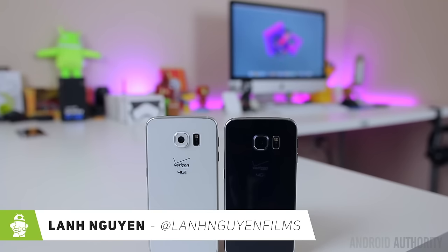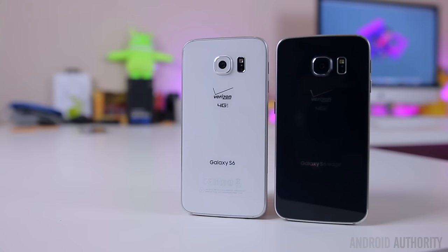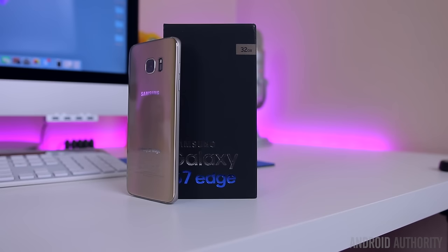What's up guys, Lon here from Android Authority. Last year was a radical design shift for Samsung with the Galaxy S6 and S6 Edge. They were easily the most premium-feeling smartphones Samsung has ever produced and were ultimately pretty good phones, marred only by bad battery life and some questionable omissions of key features that made a Samsung a Samsung. Does a refined design and a reintroduction of those features do enough to win back the hearts of Samsung diehards? Let's find out with the Samsung Galaxy S7 Edge.